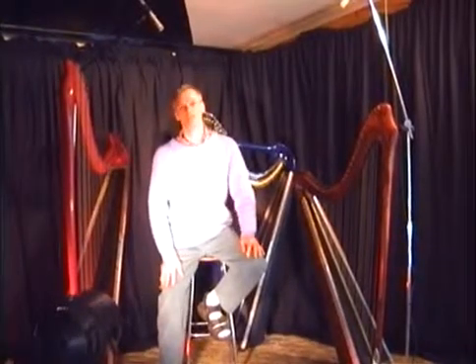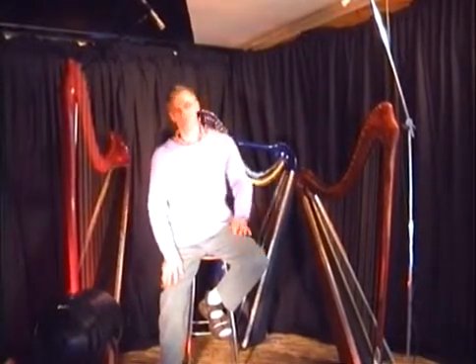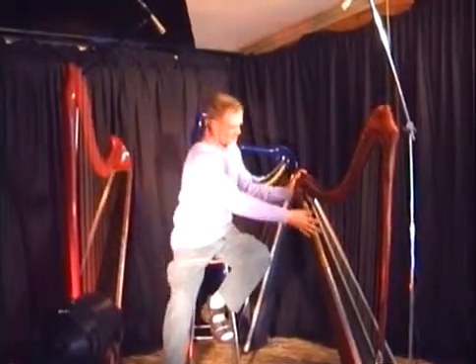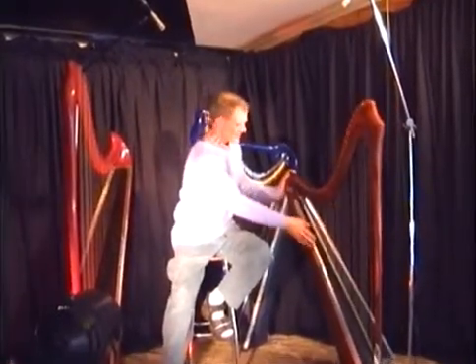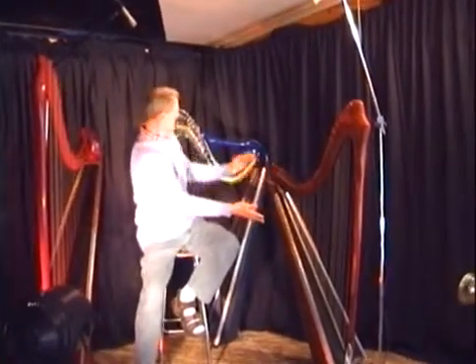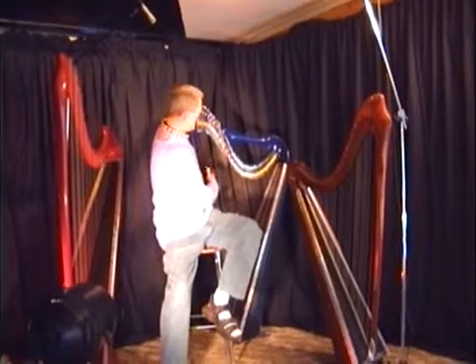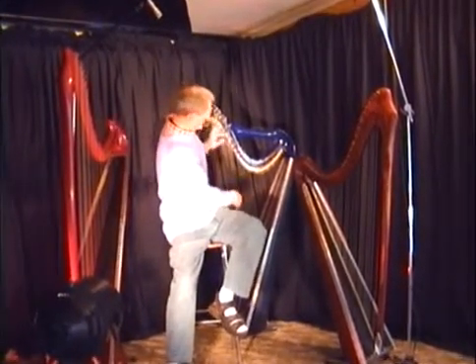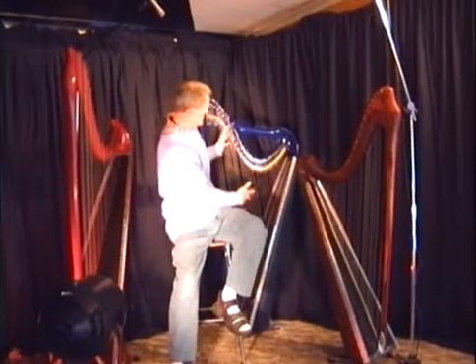Good day. I'm Andrew Tom. I make harps and I've brought three of them along today to show you. This is the Hronwyn, a folk-strung student harp of 32 strings. Here we have the Keredwyn, a concert gut-strung harp of 36 strings with a full set of Truett sharpening levers.